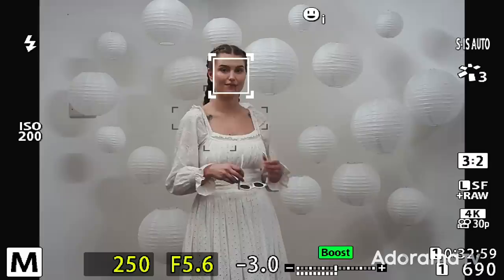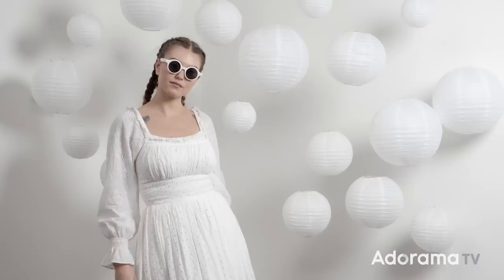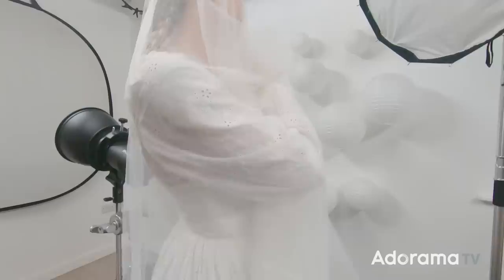High-key is a style of photography that's mostly white. Does that mean it has to be a pure white background? No it doesn't. Does it mean you can't have any shadows? No, you can have shadows. There are no hard and fast rules with high-key photography — it's merely a set of guidelines, so I'm going to do it in a couple of different ways.